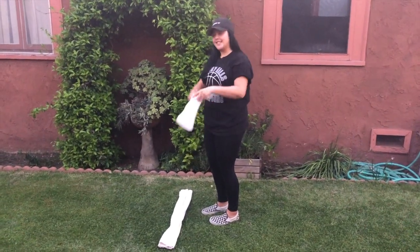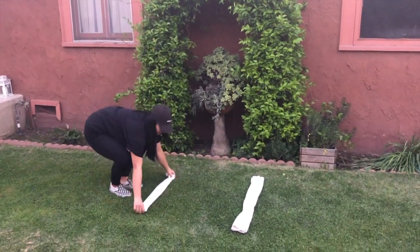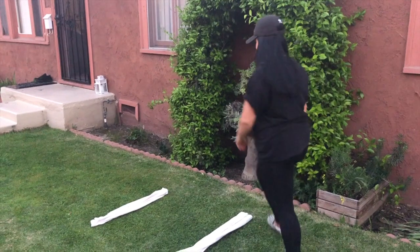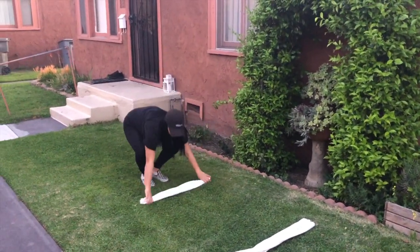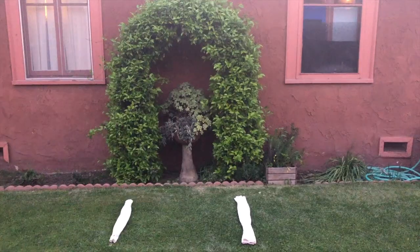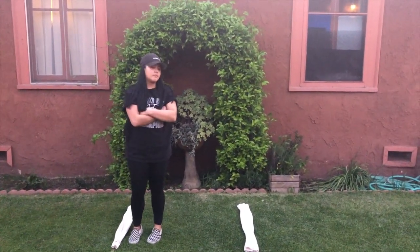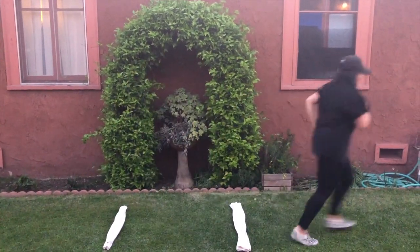Once you're done with round one, for round two, move the pillowcase two feet apart. Just about this way. In round three, move the pillowcase three feet apart. This is the most challenging. Don't get discouraged if you mess up. You get three tries each round. Go ahead and try again.